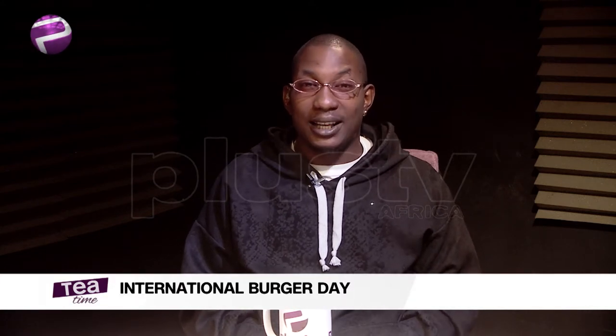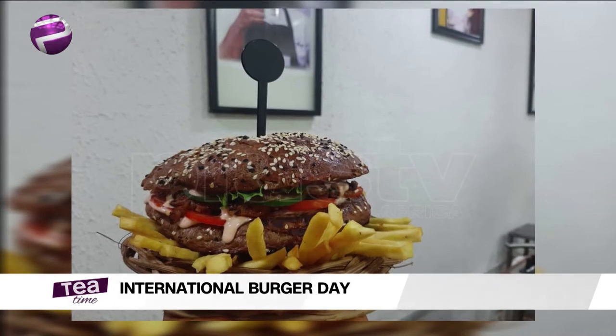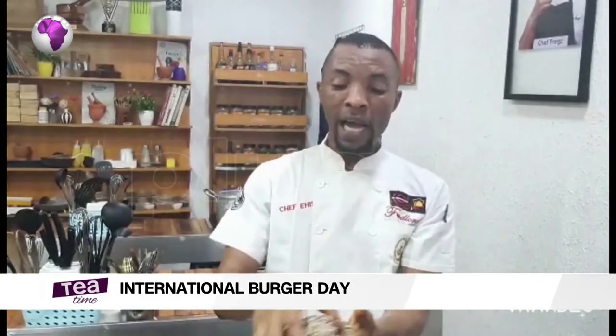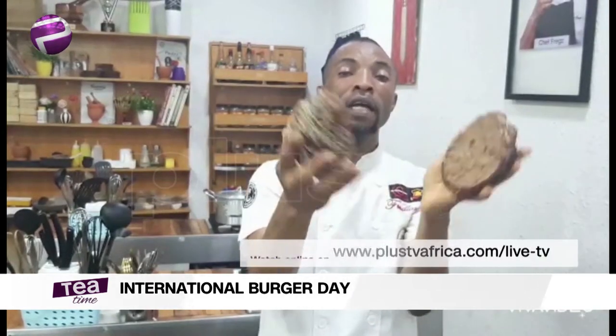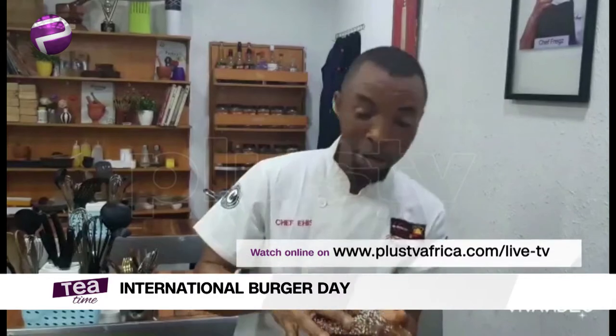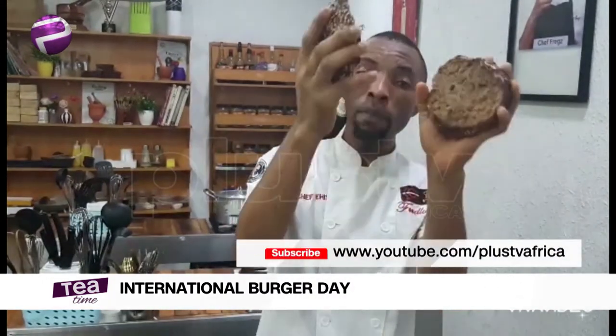Anyway, happy International Burgers Day! That's right, Burgers Day — you may as well just make it your cheat day if you're one of those fit-fam peeps. We've got a chef to show you just how to make your homemade burger. The first thing done today is bake the bread — an amazing brown chocolate cocoa spicy bread. So if you have to make it, no problem, let's go.